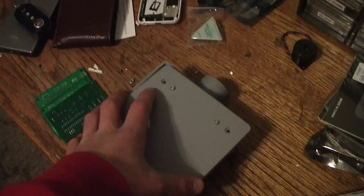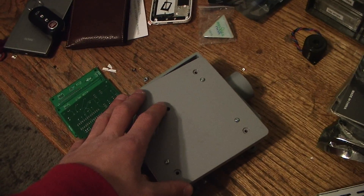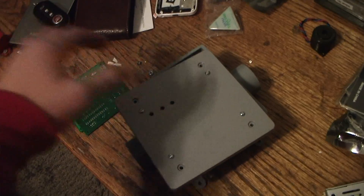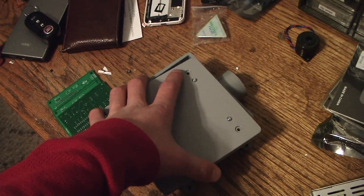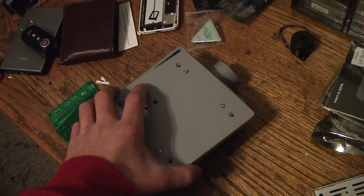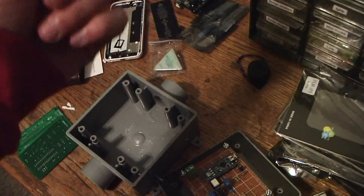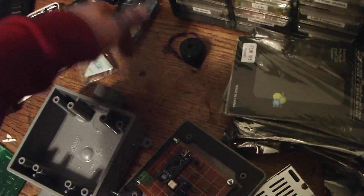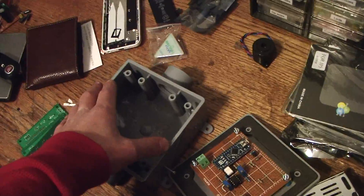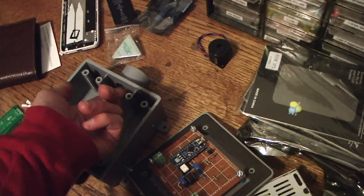I want to show you a few other prototypes I made, because I'd actually like to make this a real project that I could sell or make open source. This little box is a version with a NEMA 14-50 input — the big dryer plug — which would allow you to charge your car at an RV park or at home as a level 2 charging station. Instead of having a hardwired charging station installed, you could use an existing NEMA 14-50 outlet to get level 2 charging.